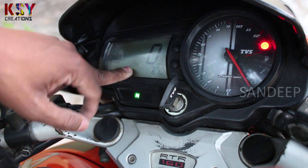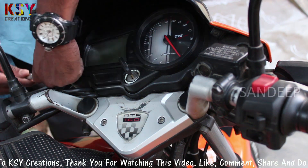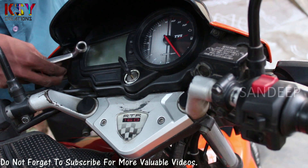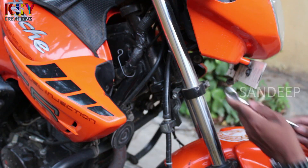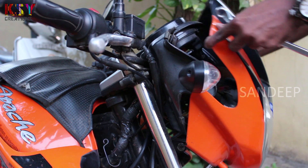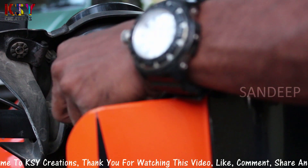We will open this instrument cluster and set the needle in its place. I will open this bolt. Beneath the headlight there is another bolt. We have to open these screws — we got three screws here.